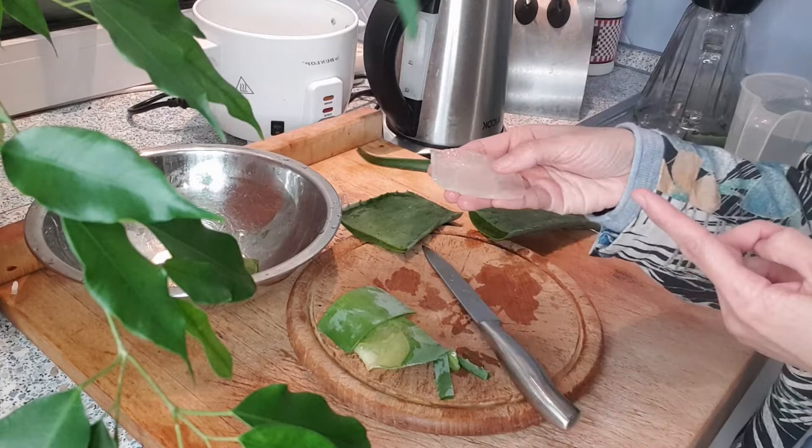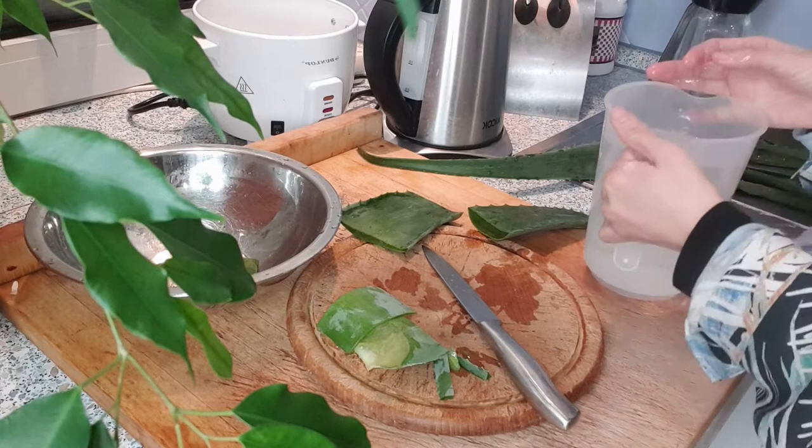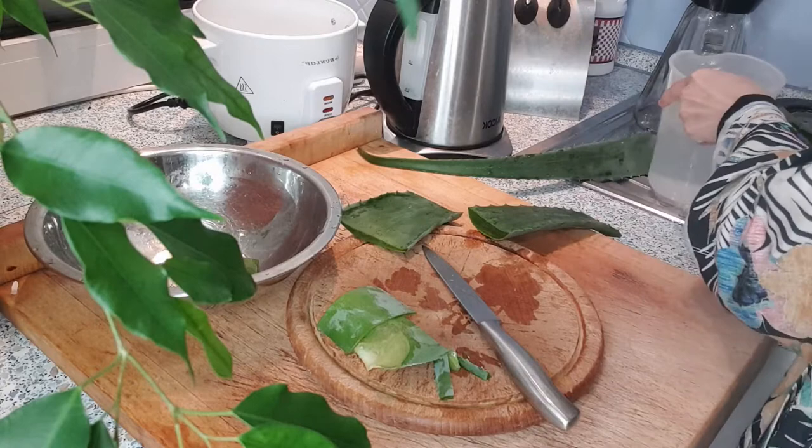Now after I get the gel, I soak it in water here — this is one liter of water. All the gel goes straight in there so that the yellow sap will be washed out, and I'm going to wash it twice.